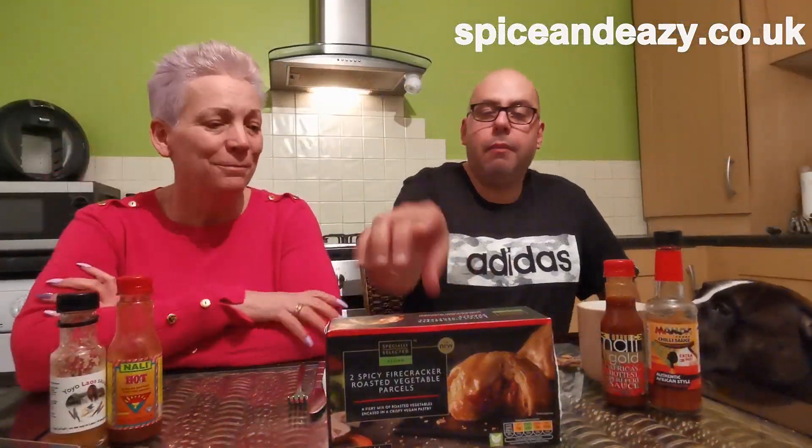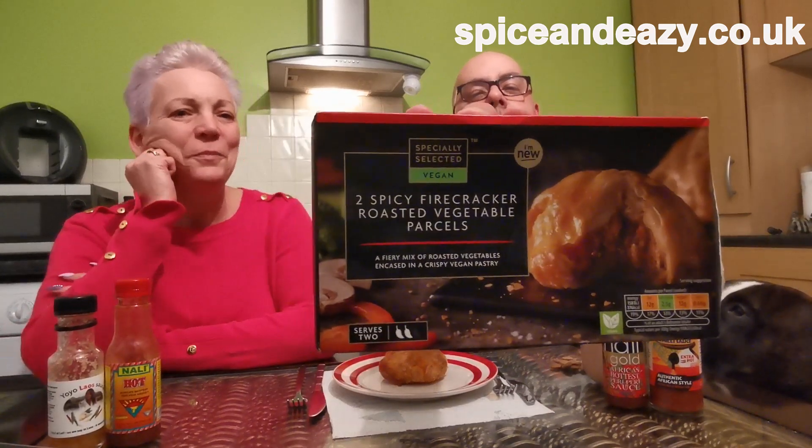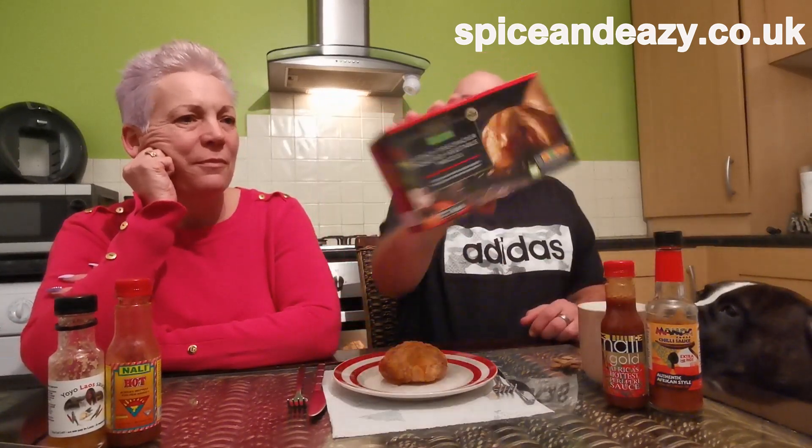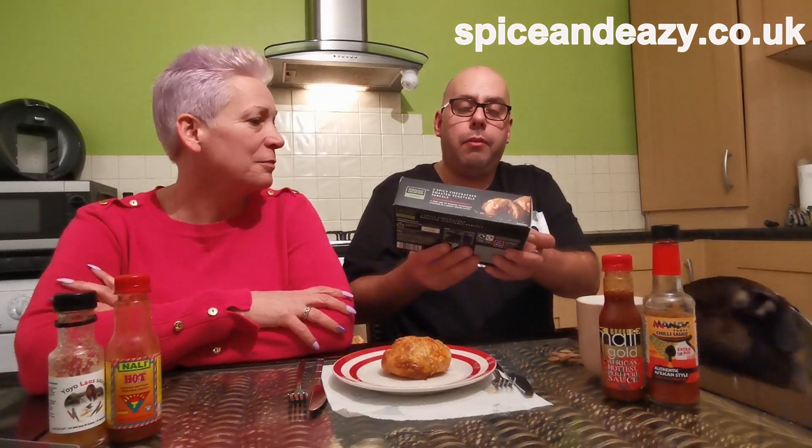Hello, we're doing a pie, a veggie one, looks nice. All right, we'll tell you about it. We're doing that one, from Aldi's. And then it ripped us off - it's awfully heavy. You get two of them. Crispy pastry. Is this filo pastry? I don't know what it is. A fiery mix. Right, there's two spicy firecracker roasted vegetable parcels.